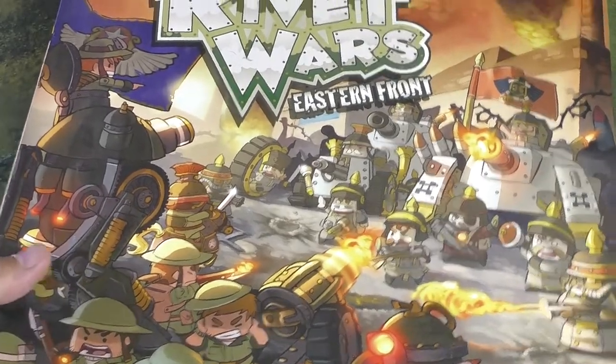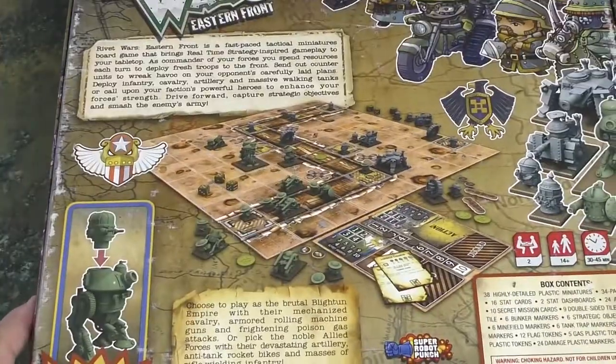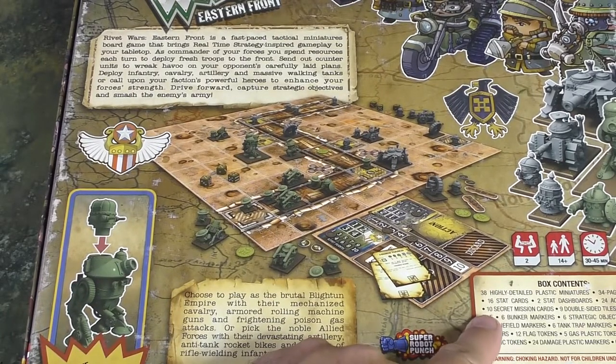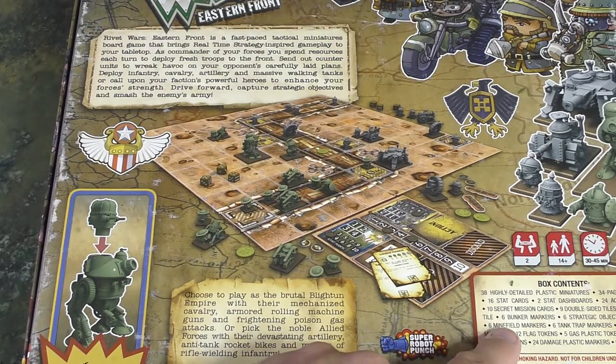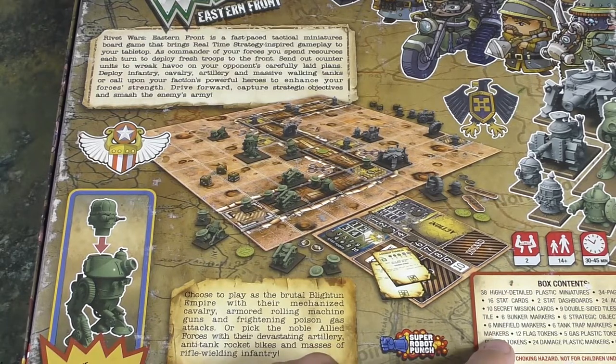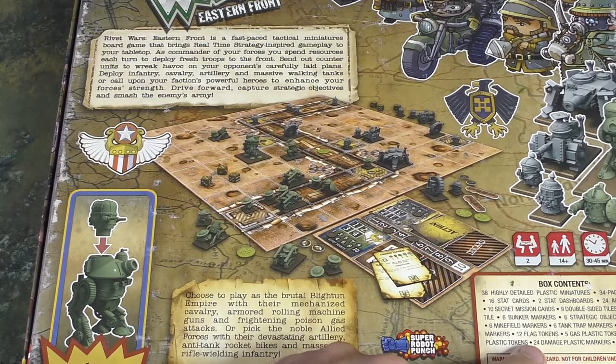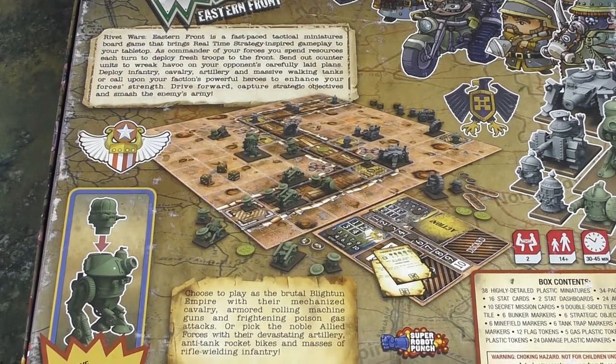So we can check out the back. In here we get 38 highly detailed miniatures, a rulebook, stat cards, dashboards, action cards, secret mission cards, double-sided tiles, tracking tile, bunker markers, strategic objective markers, minefield markers, tank trap markers, razor wire markers, 12 flag tokens, 5 gas plastic tokens, 4 victory plastic tokens, 24 damage plastic markers, and 6 six-sided dice.